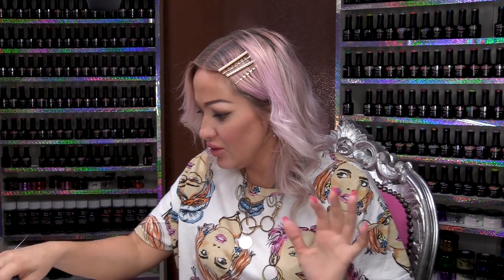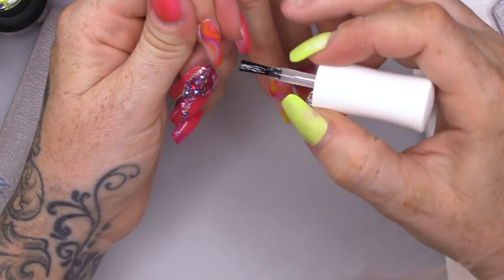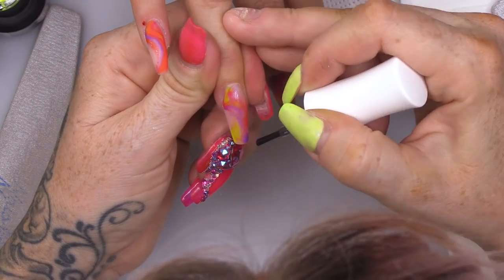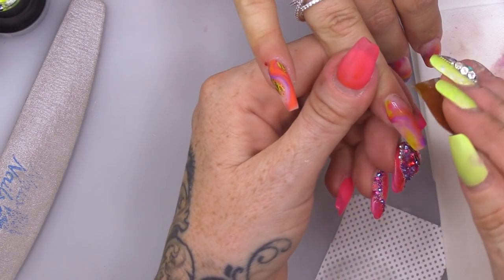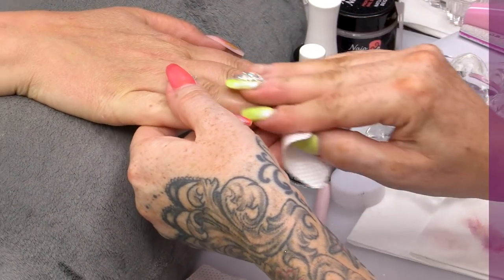We have a new product called Foil Glue - it's a Transfer Foil Gel. I'm just gonna do some little random bits, just little sweeps just to add a little bit of foil. You're gonna cure that for 30 seconds. I've cleaned the back with Gel Residue Wipe-off Solution. I'm gonna press and pull and it's just gonna add a little bit of foil. Wherever I put that foil glue, it's just picked up there. A little bit of pizzazz.